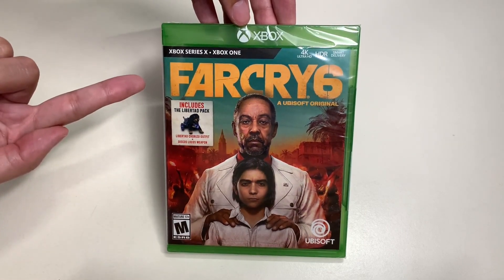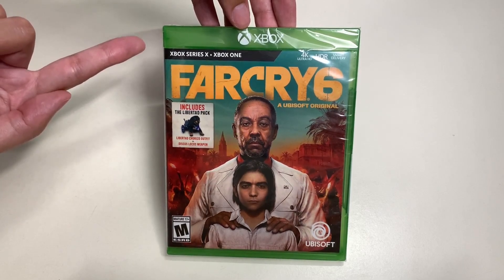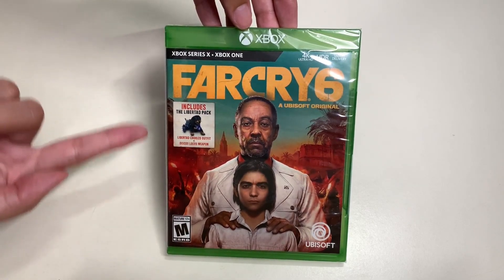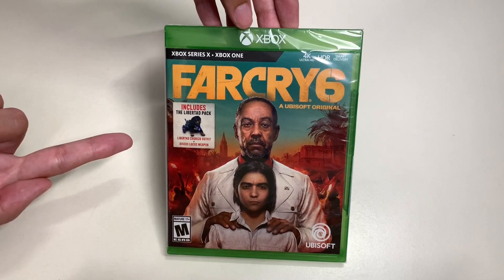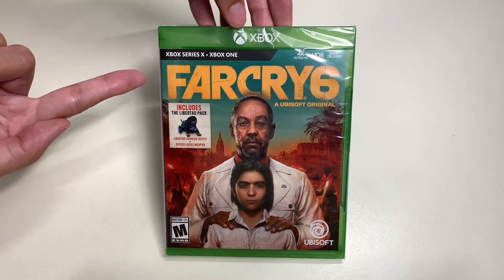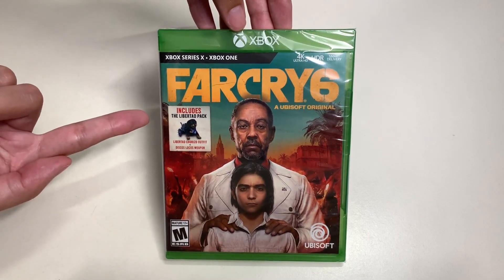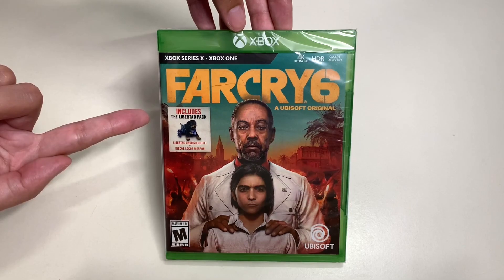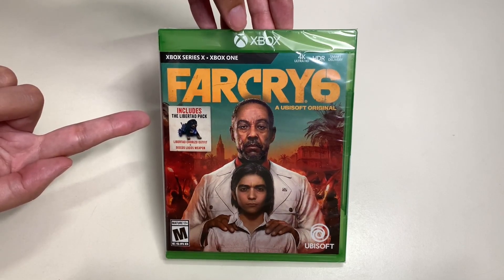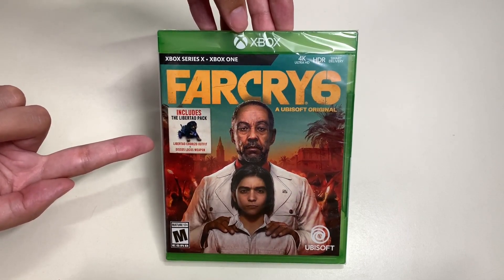Here is the cover art for Far Cry 6 for the Xbox Series X and Xbox One. Here we have this beautiful cover art with the title treatment, as you can see. This includes the Libertad Pack, which has a Libertad outfit and Discos Locos weapon.